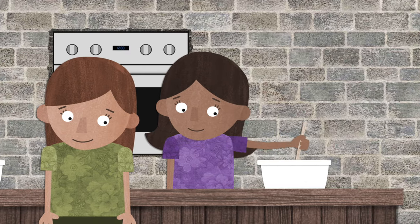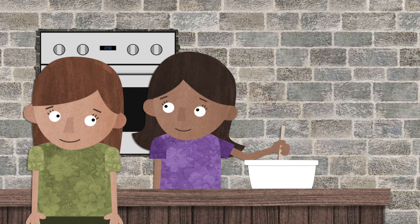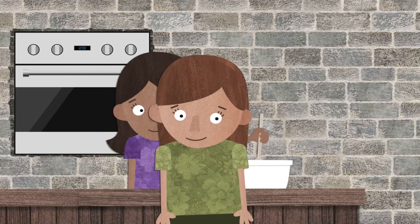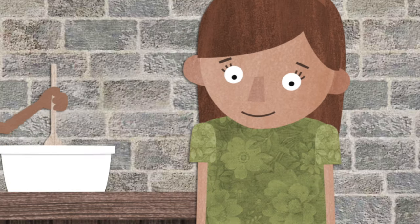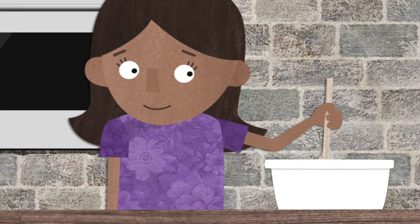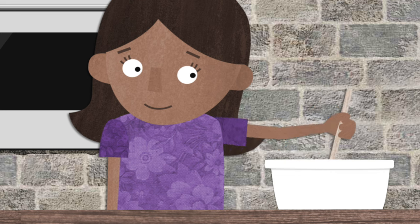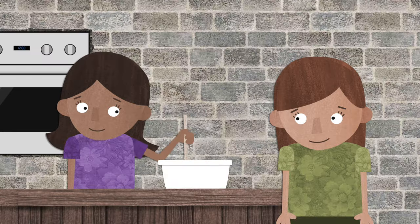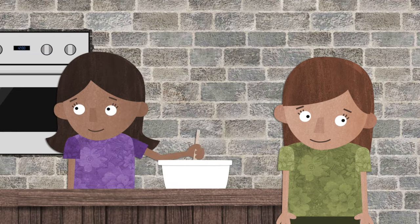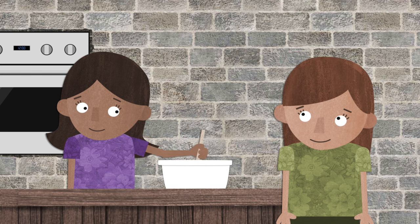Hi, what are you baking? the little girl asked. I am baking peacemaker cookies. Peacemaker cookies? I never heard of that before. What's a peacemaker cookie? Peacemaker cookies remind us of how we can feel peace in our hearts, and how we can help other people to feel peace in their hearts, too. Every time I add an ingredient, it reminds me of something I can do to be a peacemaker. Do you want to watch? Oh, yes, I do. Okay.